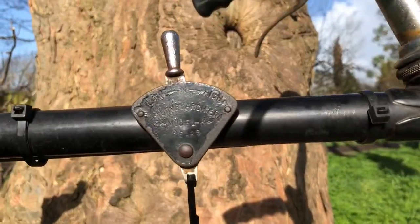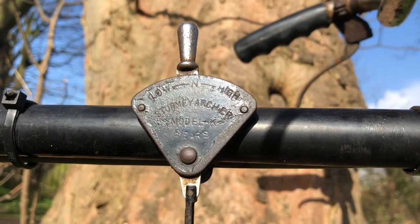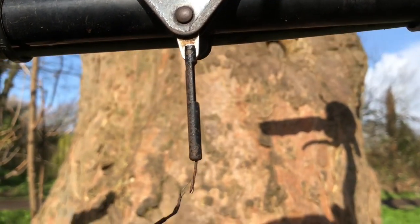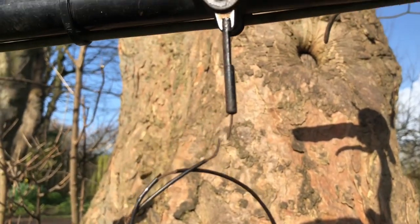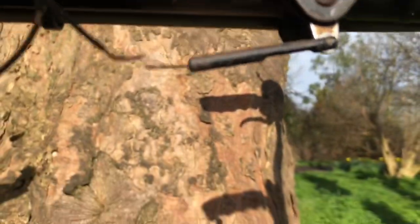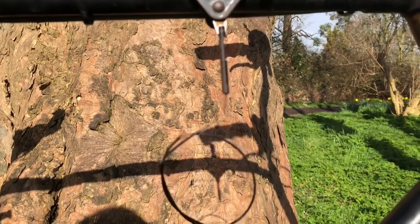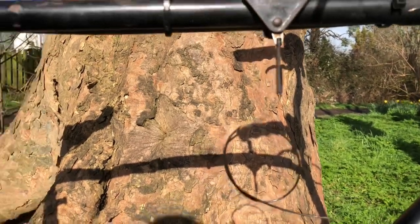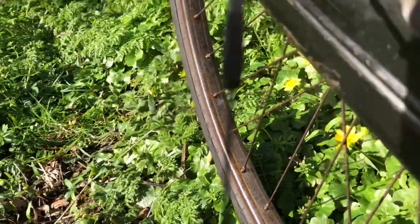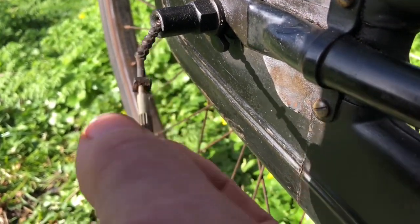Moving down, we have the Sturmey Archer quadrant shifter. Somebody's been at it with the black paint — the actual lever is chrome, so I think the whole thing would have been chrome or nickel. That's going to be burnished nicely. The cable slots into the receiving sleeve, with the same end as a normal Sturmey Archer cable where it goes into the trigger shifter — exactly that same long slim end on it. This cable would go over the wheel into the back end where it has the one-piece cable with the barrel adjuster permanently on, which I'll show you now.